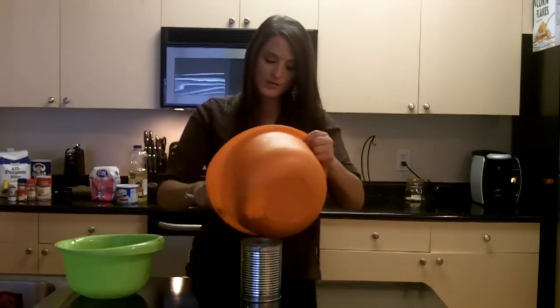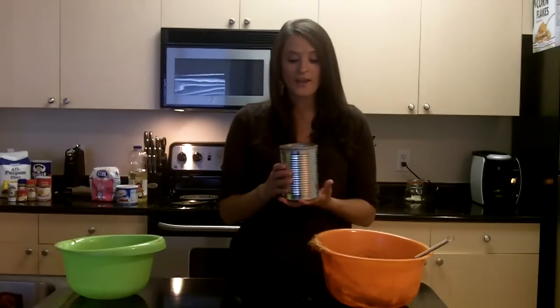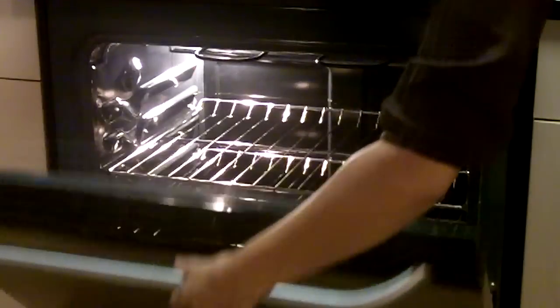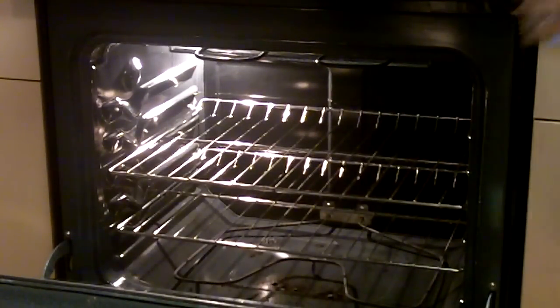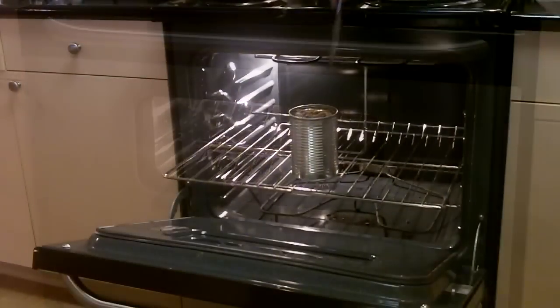So what we're going to do is pour this into that coffee can. You only want to fill it about two-thirds of the way full. After that, you're going to take your coffee can and put it into your oven. It's preheated at 350 degrees, and you're going to let it cook in there for about 45 minutes to an hour.